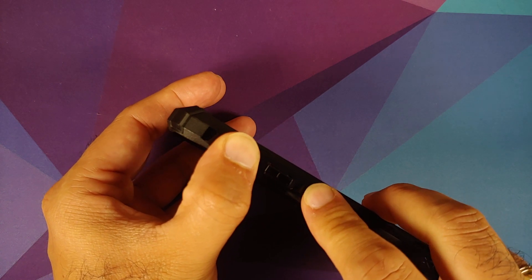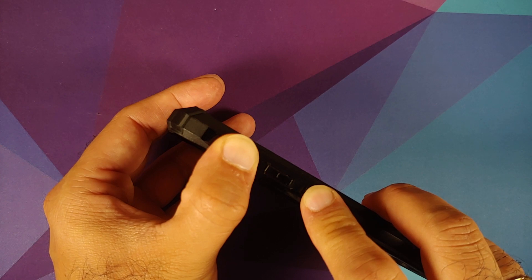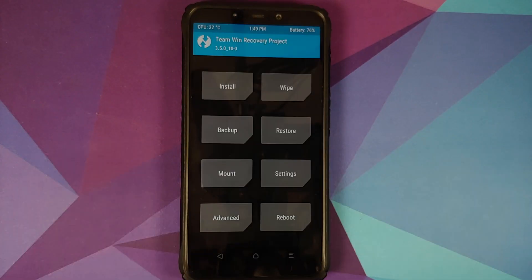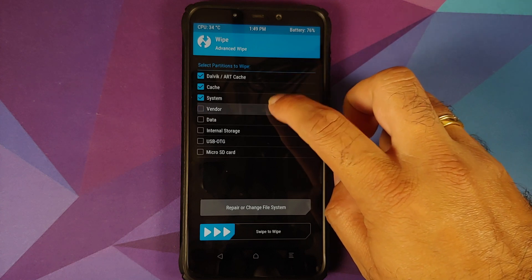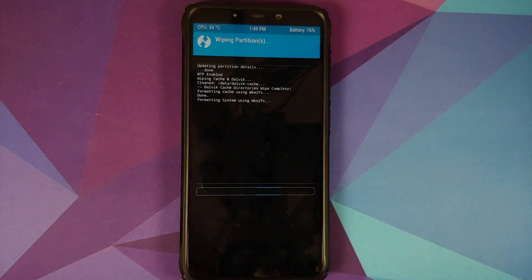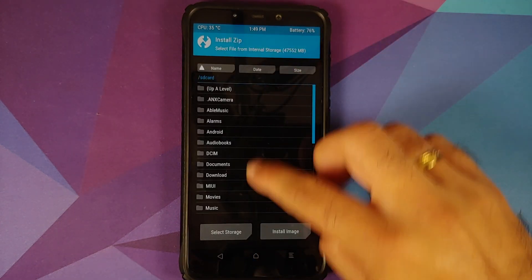Turn off your device. Once off, press and hold Volume Up and Power button simultaneously until you see the TWRP recovery boot logo. Once in TWRP, go to Wipe, then Advanced Wipe, select Dalvik Cache, System, Vendor, and Data, and then swipe to wipe.